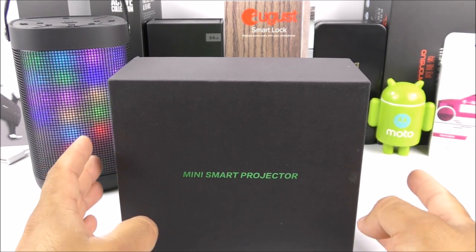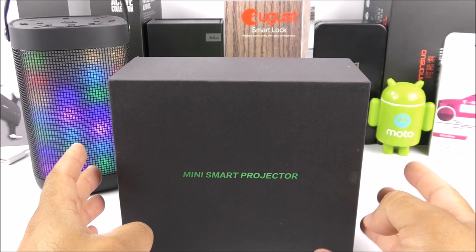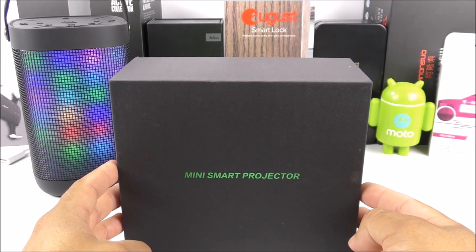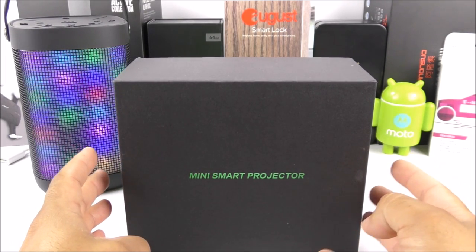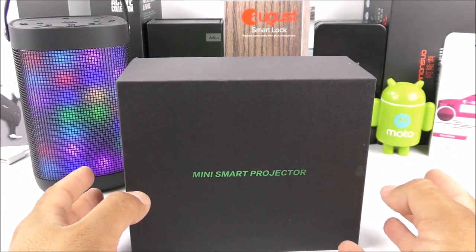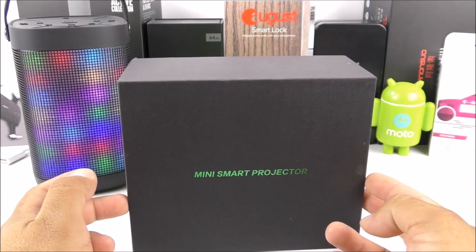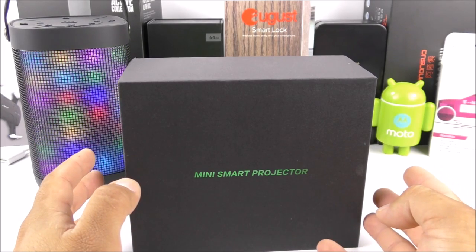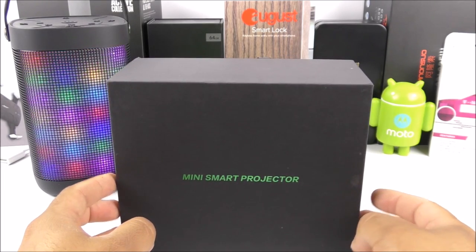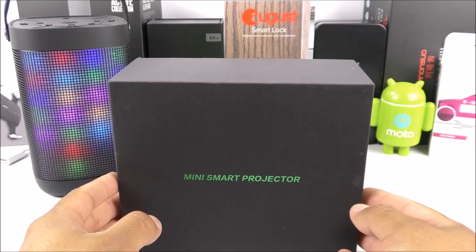This device runs Android 4.4 KitKat. It has a Rockchip quad-core processor, the RK3188, with one and a half gigabytes of RAM and 32 gigabytes of internal storage. Keep in mind this is not a gaming projector — it's intended for streaming. It comes with 80 lumens and a built-in 5,000 milliamp-hour battery. You can also use it as a power bank, and it will last about three hours. It supports streaming applications like Netflix, Kodi, YouTube, and so on.